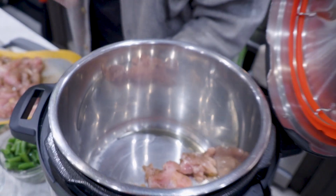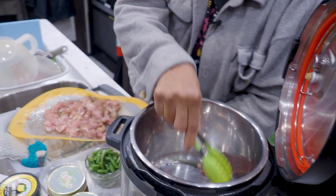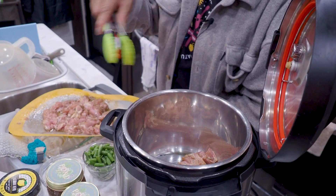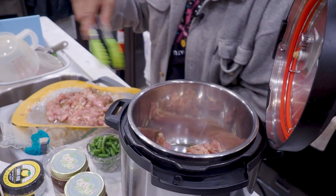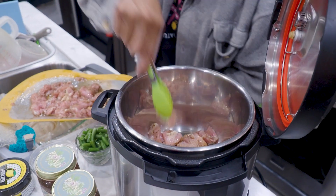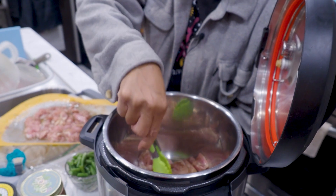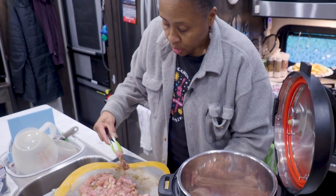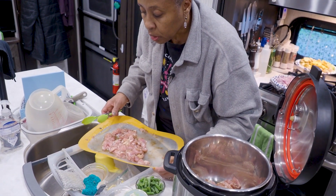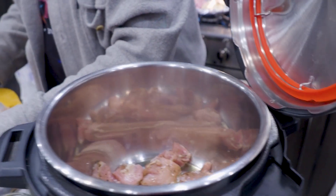I'm just going to get a little sear on these pieces — I'm not going to cook them all the way through. Once I get enough of a sear, I'll take them out and hold them to the side. Then in the broth and juices I'm going to cook the carrots, celery, onion, and garlic. That was another ingredient not called for in the recipe, but who makes something like this without garlic? So we'll let those go for a bit.